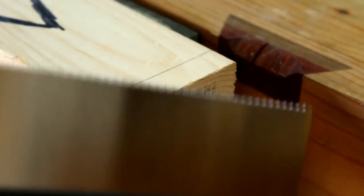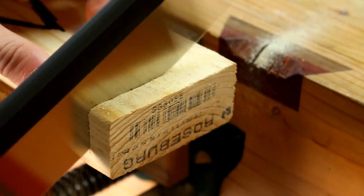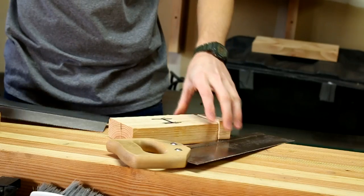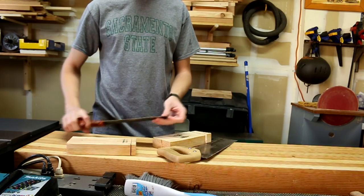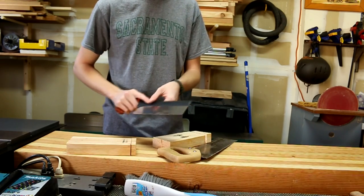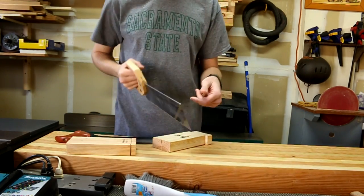Now we'll go ahead and do the same exact test with the Veritas saw. This saw isn't technically meant for cross cutting, so that's just something to keep in mind. I had a little bit of a rougher time trying to start the cut and exit the cut, because this is a rip pattern — those teeth immediately started trying to dig in and I had to lighten up a little bit before getting into the kerf. Whereas with the Husky saw it just started right away.